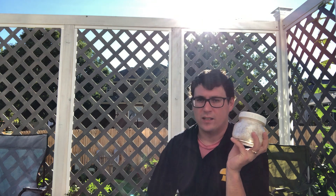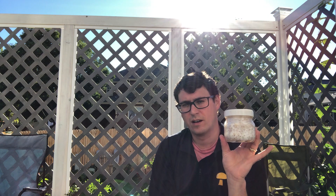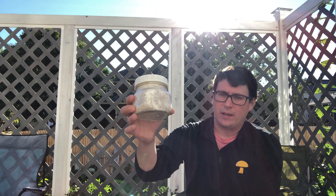There are a few different methodologies you can use when making your spawn. You can use various size glass jars. I like this half-liter jar — it's just enough grain to do one five-pound bag. You could probably get away with doing a ten-pound bag too; it's just going to take a little bit longer to colonize.